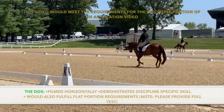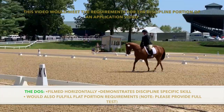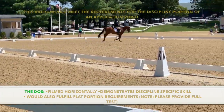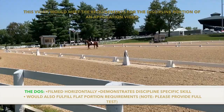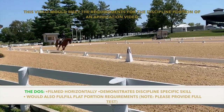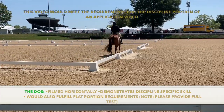This example would meet the requirements for both the discipline portion and the flat portion of an application video. It is filmed horizontally, demonstrates the walk, trot, and canter, and demonstrates a discipline-specific skill. Please note that this dressage test is cut and sped up for the sake of time, but you would need to submit a full dressage test for your application.